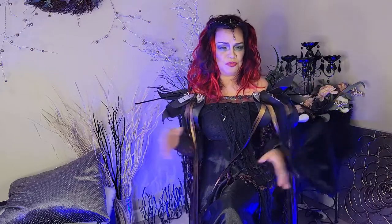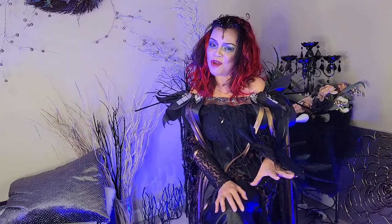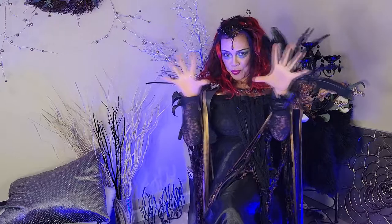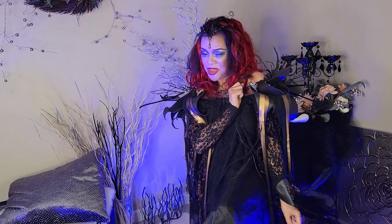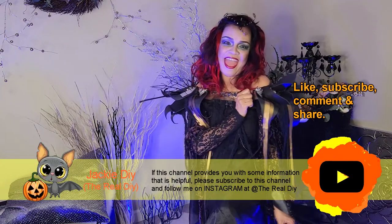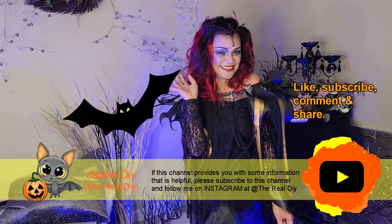Now we're done with our face makeup tutorial. I hope you like my makeup tutorial. You do you — put whatever colors you like, plan your costume, buy your different makeup colors, and work your magic. If you're on Instagram, come follow me there. My handle is at TheRealD. Let's connect, and I'll see you next week. Bye for now!